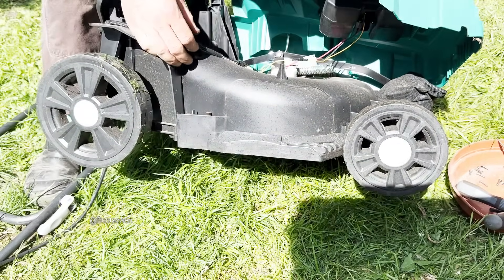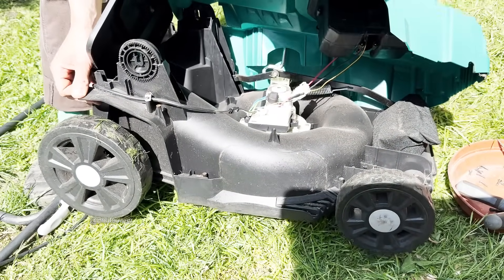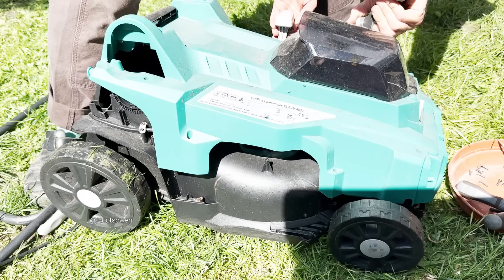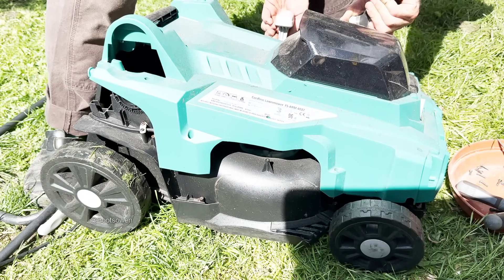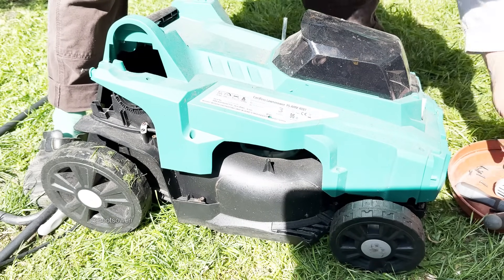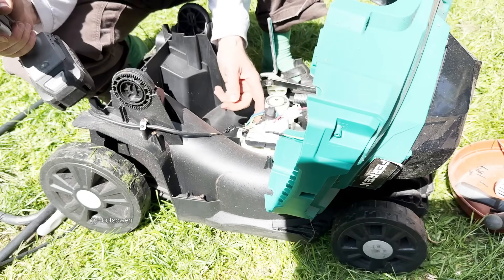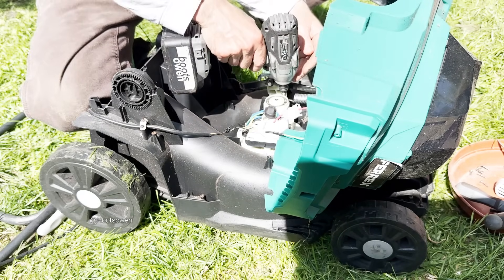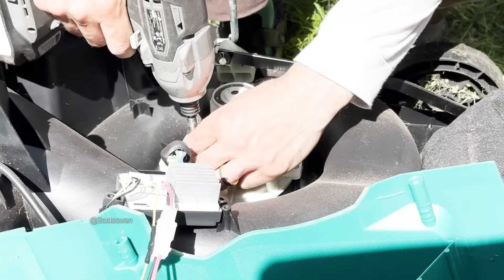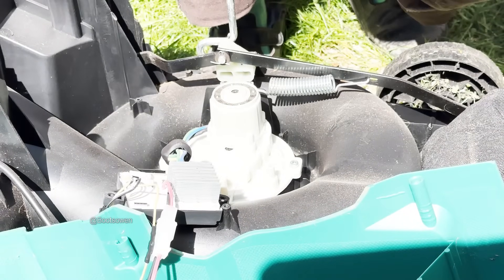DC to three-phase motor. All potted. So one of the phases will be in wrong. It should just be a matter of swapping any two of the wires on this motor. Because it's potted here, you can't change that.